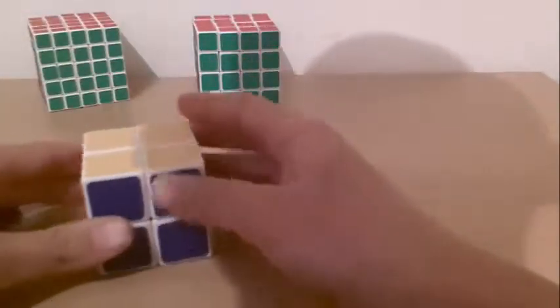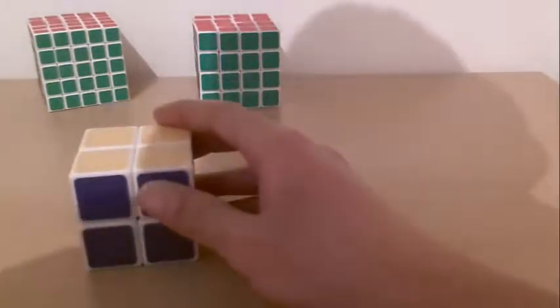And congratulations, you know how to solve the 2x2 Rubik's cube!